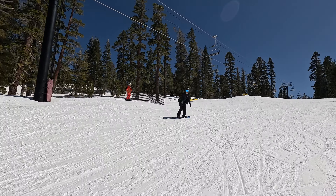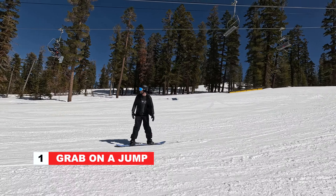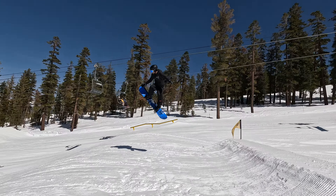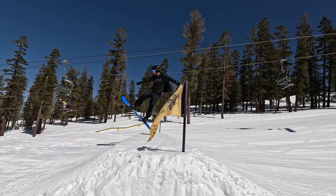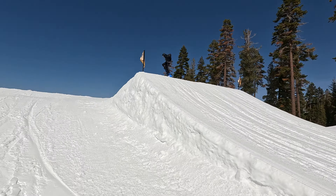The first trick you can start with on a jump is just a basic grab. There are lots of different grabs you can do, and whichever one feels most natural for you is the one you should go with.